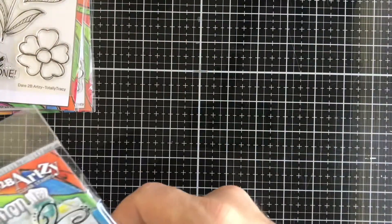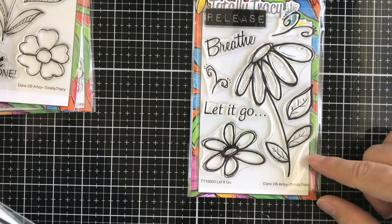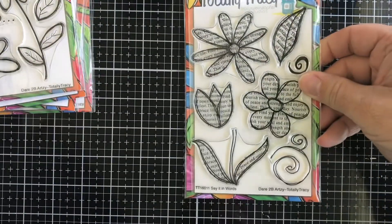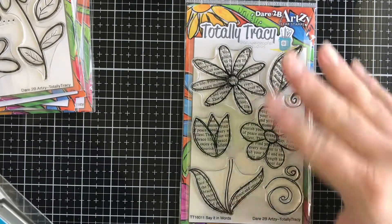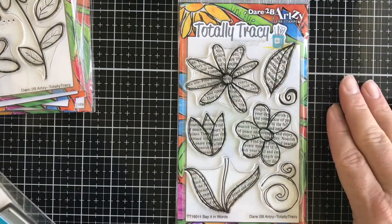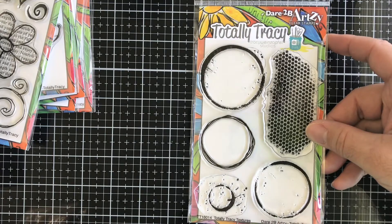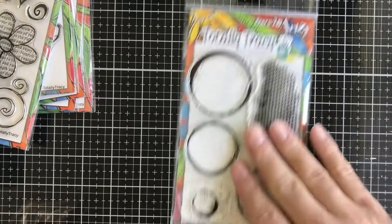Then we have another Totally Tracy stamp called Let It Go — you get 'breathe,' a cool little flower, and the sentiment 'release.' Then we have one called Say It in Words, which I love and kept one for myself — it has a newspaper or book print inside the stamp images. Another favorite of mine I also kept is Totally Tracy Texture — you get circle rings, a little splatter ring, and little dots. Great mixed media sets.